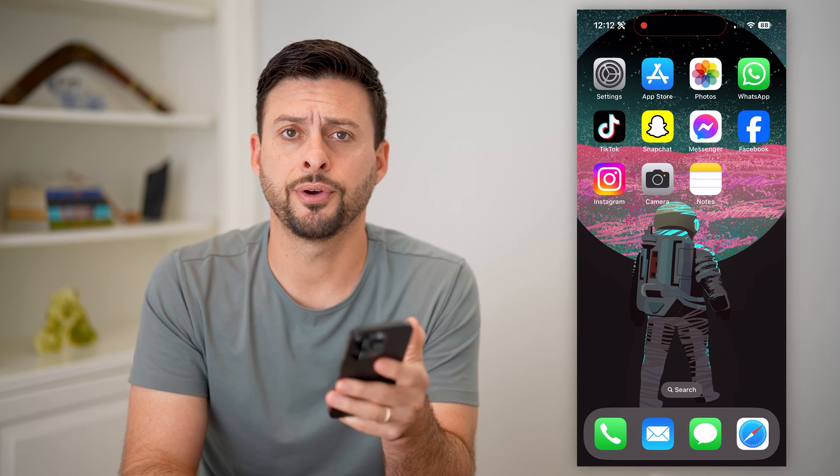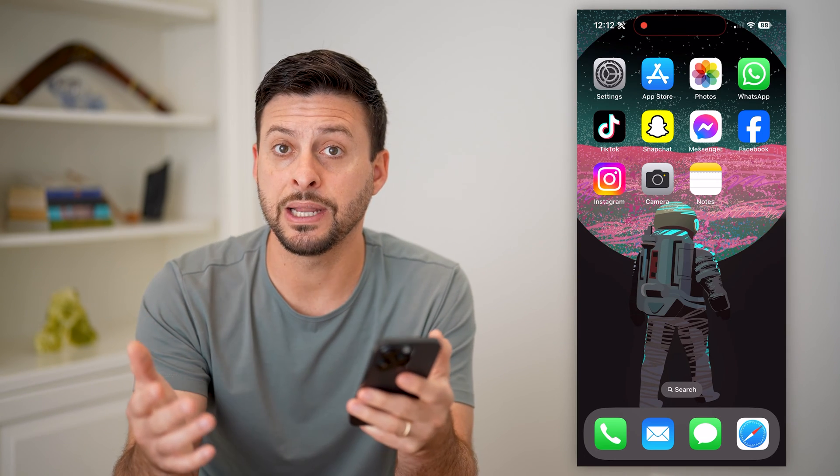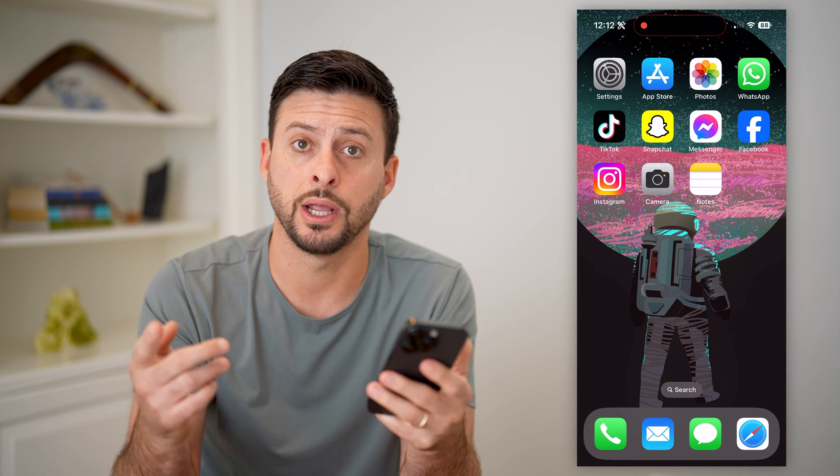Here's how to lock a photo album on your iPhone. If you're on your iPhone and there's a group of different photos that you want to lock or password protect so that if somebody has access to your phone they won't be able to see those pictures, I'll show you how to do it.